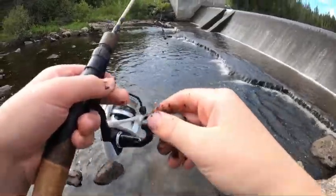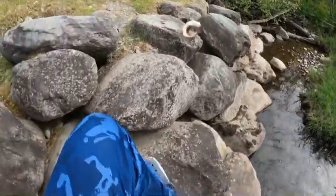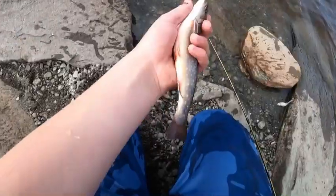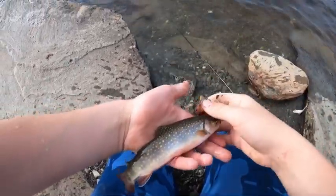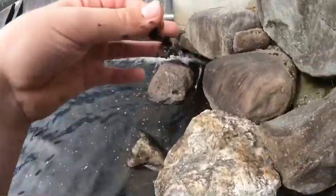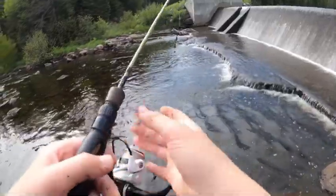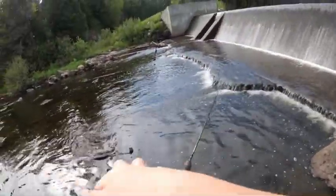Right in there - another one, big one! There we go. Look at this! Here we go, beautiful brook trout! All right, re-rigged, cast it right back out on that same pool. Perfect, and then now we wait.